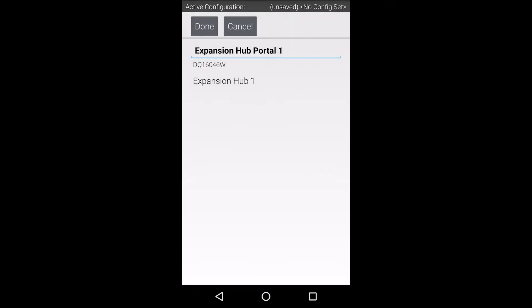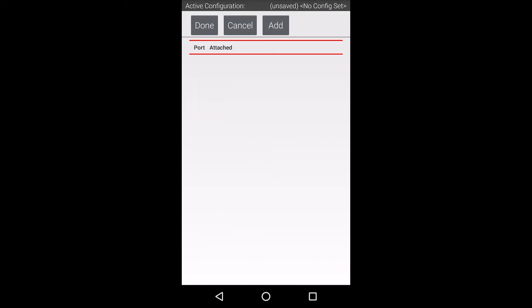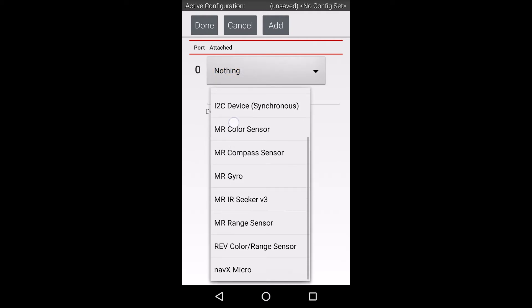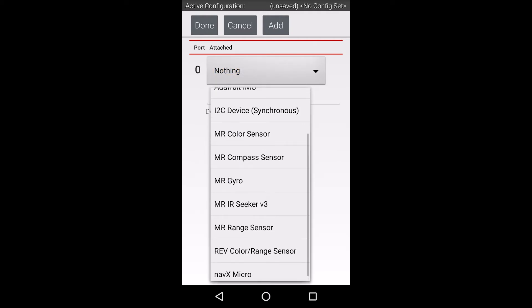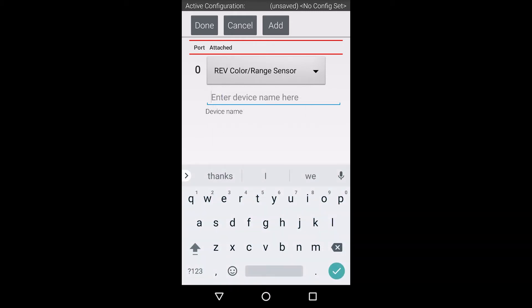On this screen, select the expansion hub. If you don't see the expansion hub on this screen, be sure your robot controller is on and connected to a powered expansion hub. Select the expansion hub one more time. Next, select the I2C bus that the sensor is plugged into. My color sensor is plugged into port 1. On this screen, you will need to add a device. Select the Rev Color Range Sensor in the pull-down menu.